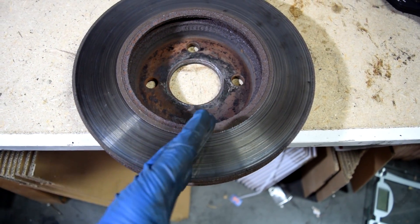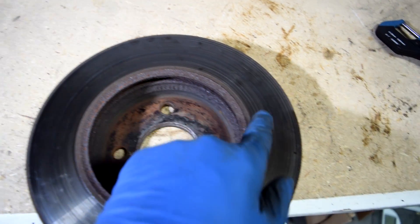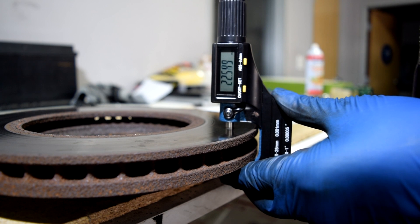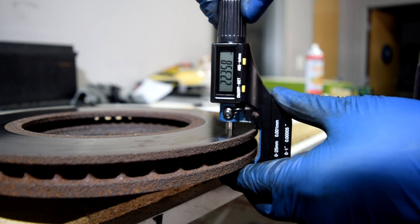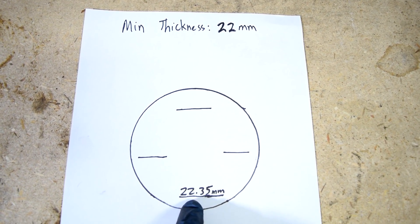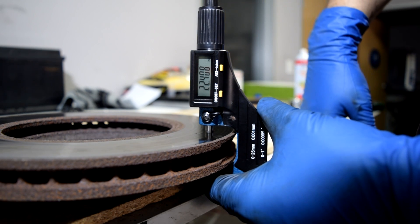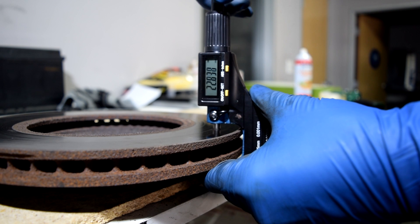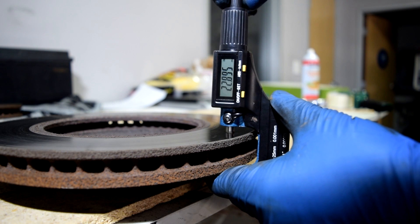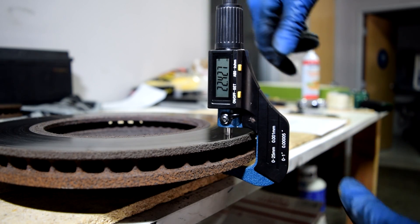We're going to take four measurements exactly 90 degrees apart. Our first measurement: 22.35. Second measurement: 22.4. Third measurement: 22.4 again. And our fourth and last measurement: 22.42.